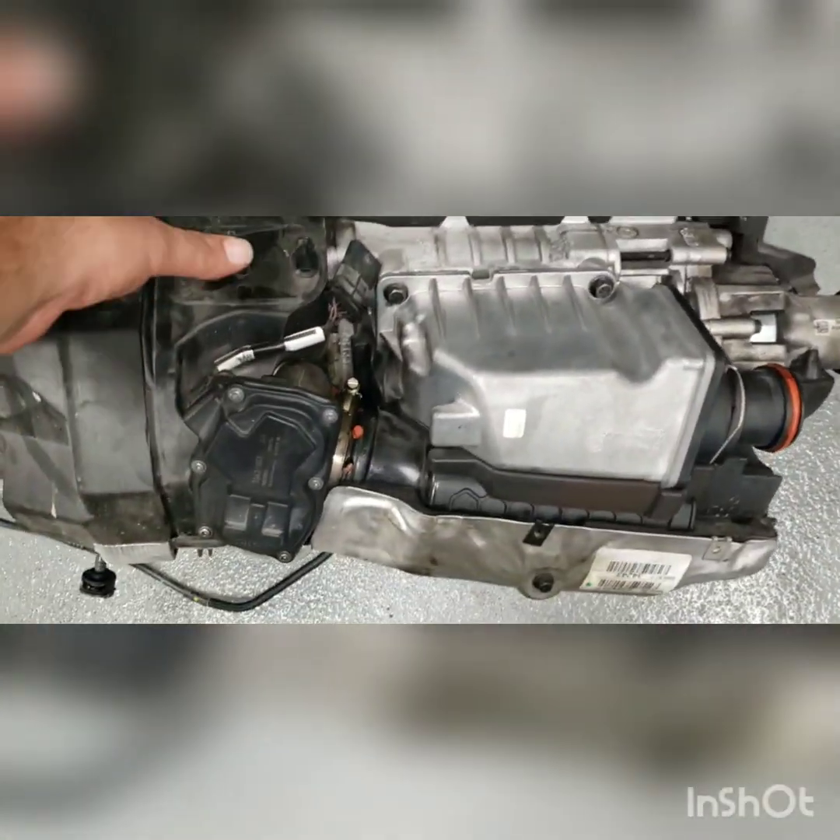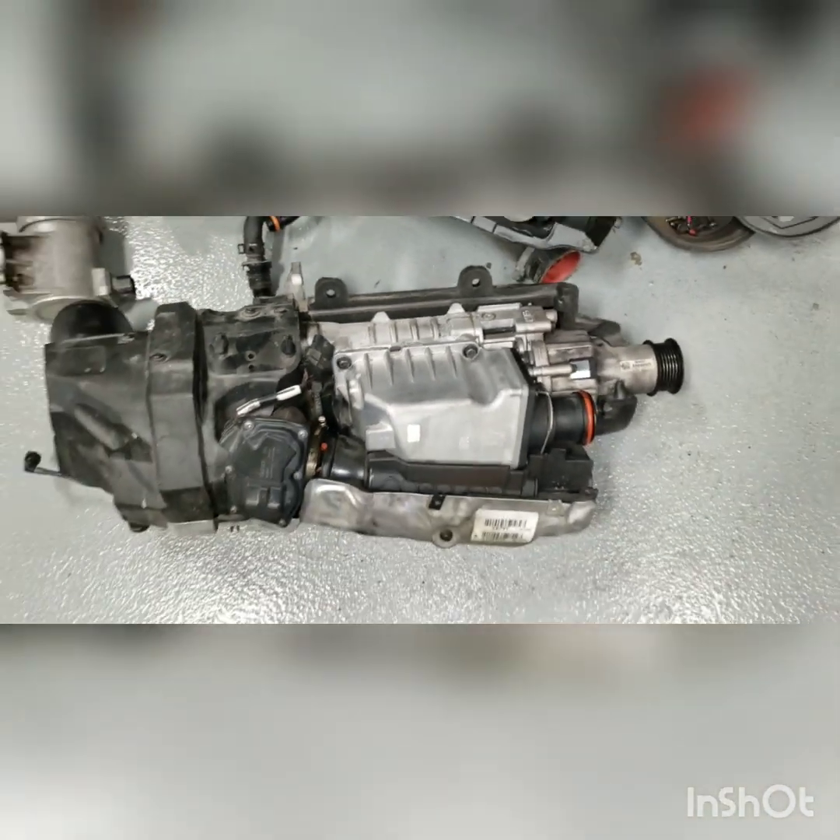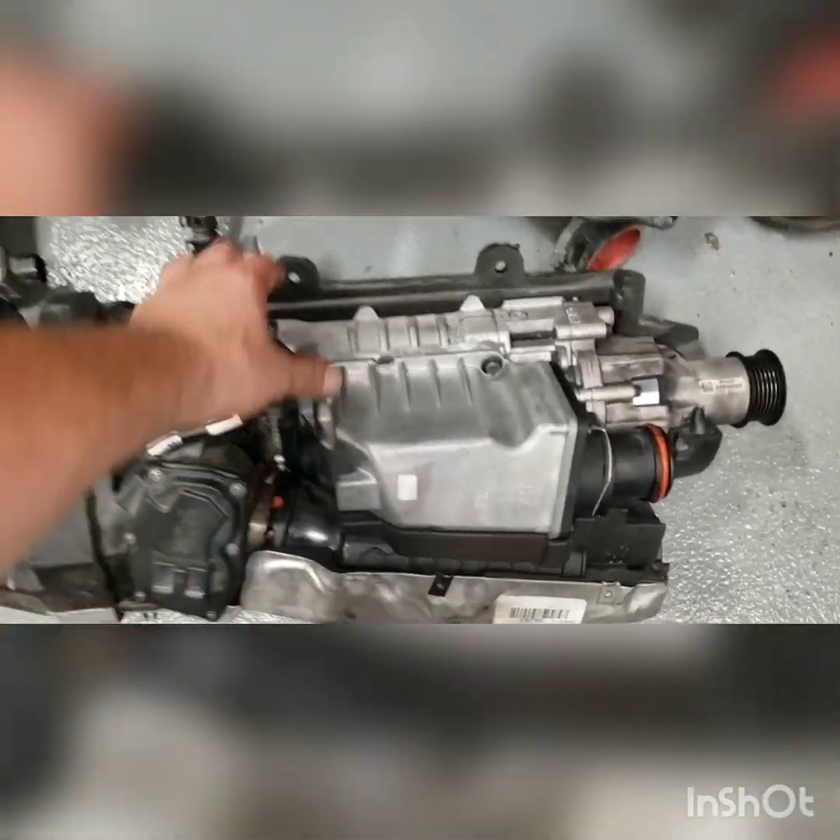This entire unit is the supercharger — it's quite heavy.